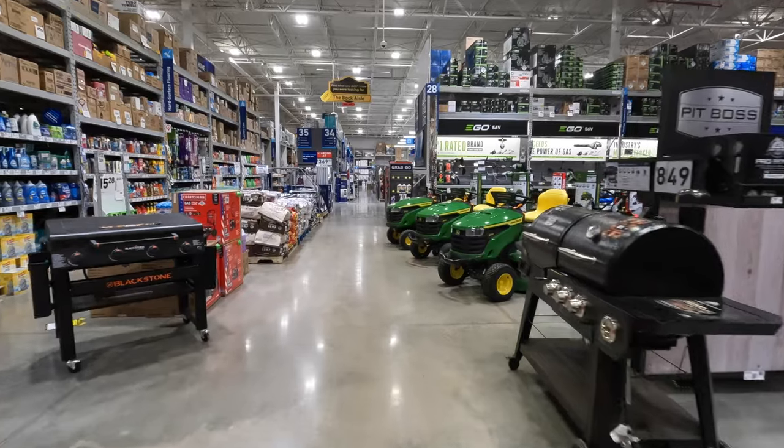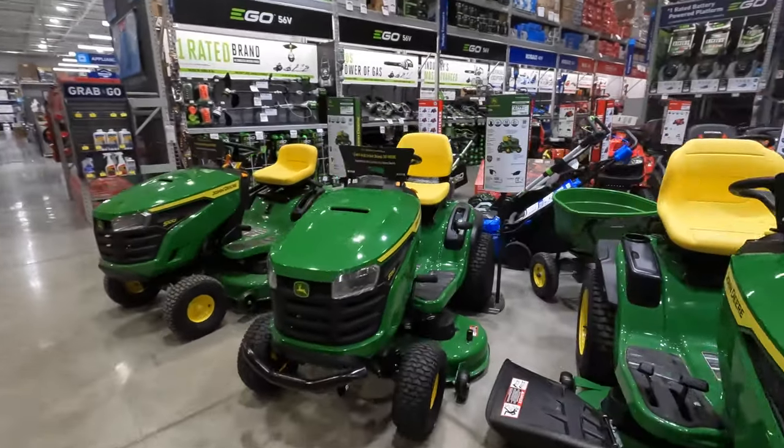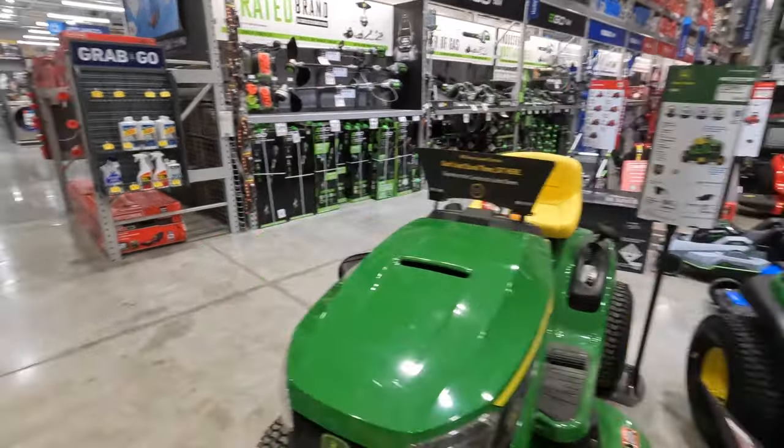Hopefully they have some decent stuff over here at Lowe's. Let's check out what they got.